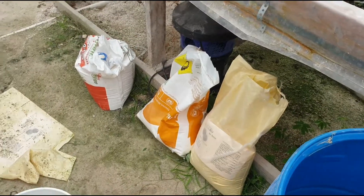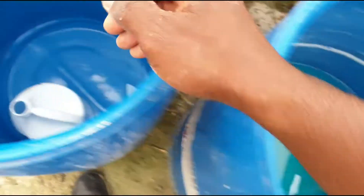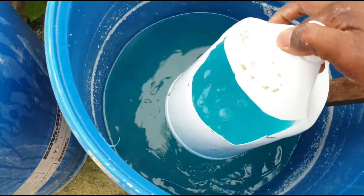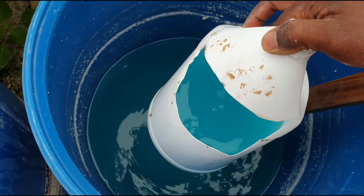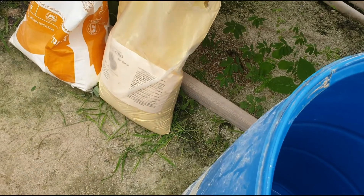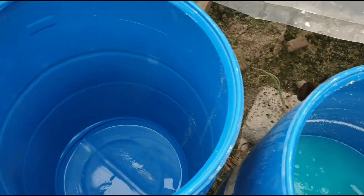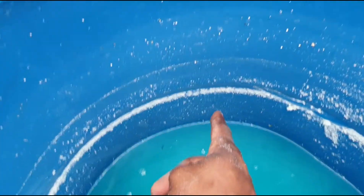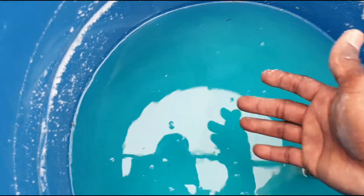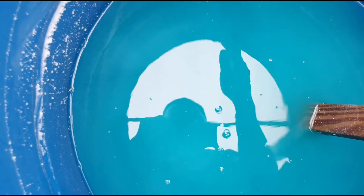Now why do we say do not mix calcium with phosphate and sulfate? This is why. As you can see, this water is blue — I've mixed up some just to show you what will happen. This blue solution comes from the veg grow. When you mix calcium with phosphate and sulfate, look at the edges — it will form precipitate and fall out of solution. Something falling out of solution means it's just not one with the solution anymore.